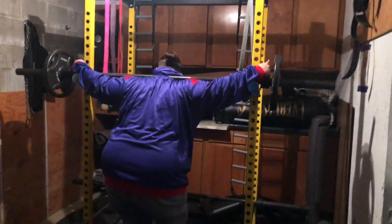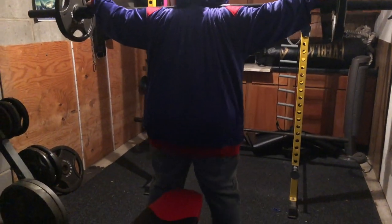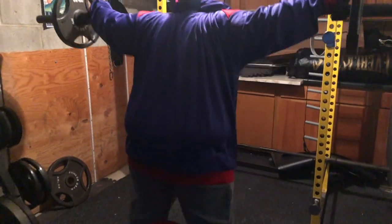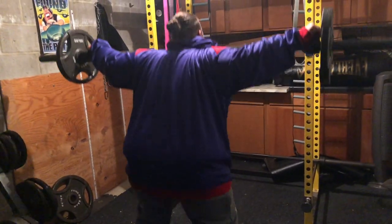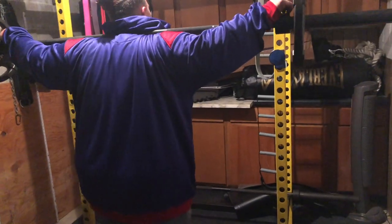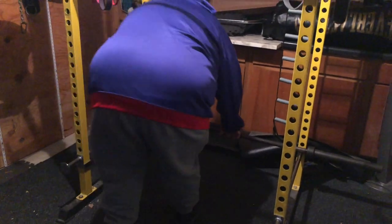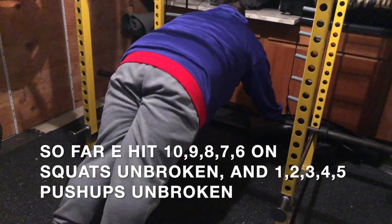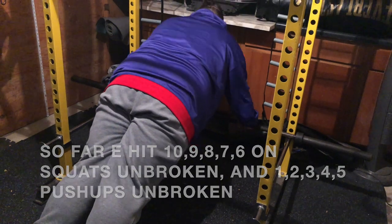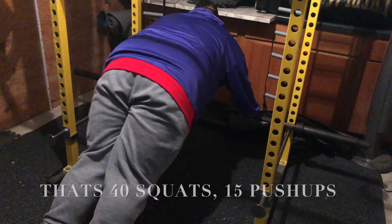Come on. 1, 2, 3, 4, 5, 6. Let's go. 5, E, come on. 1, 2, 3, 4, 5. Let's get it, E. I've been resting about 2 and a half minutes right now.